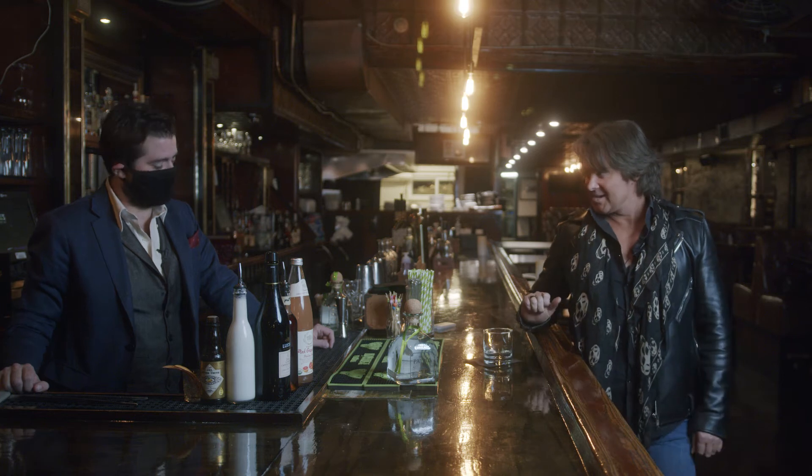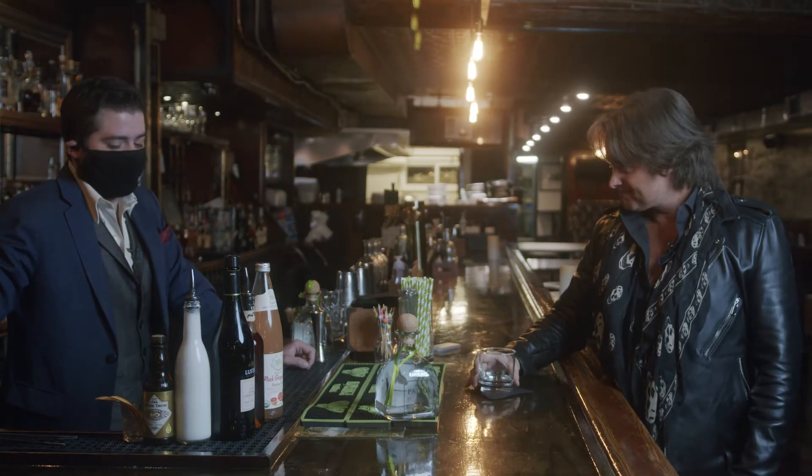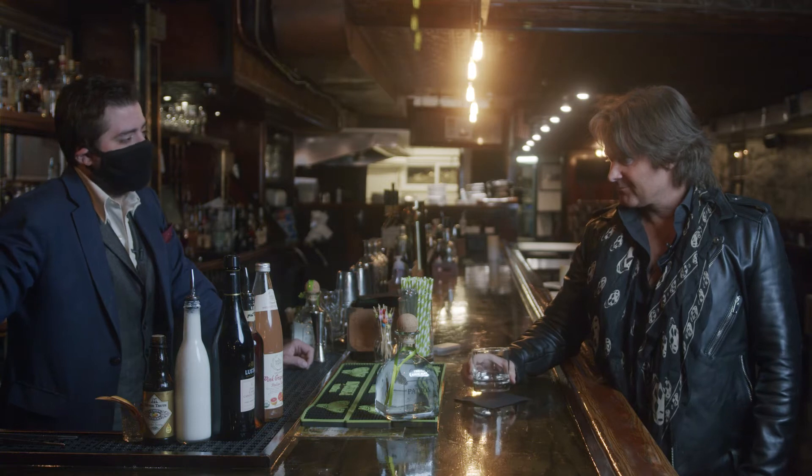Hey, Brian. What's up, Hugh? Tell me a little bit about what we're drinking today. Today we're going to do the Skull's Fall Paloma.